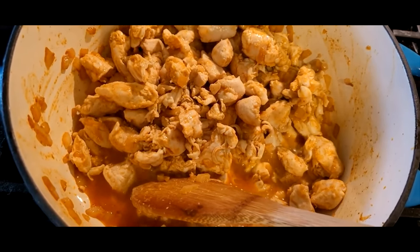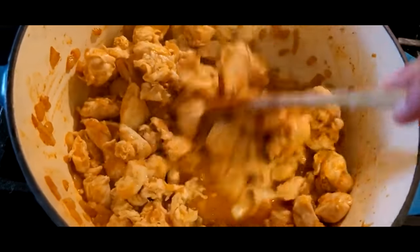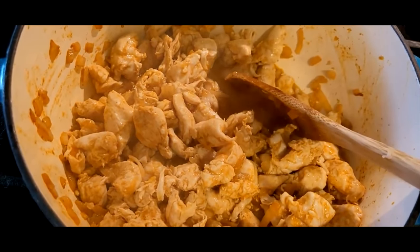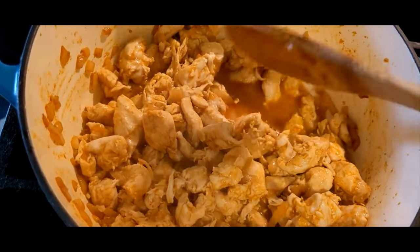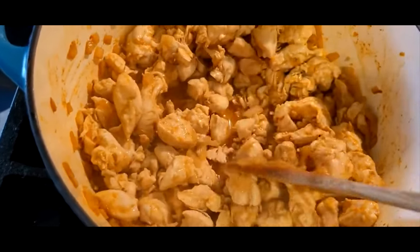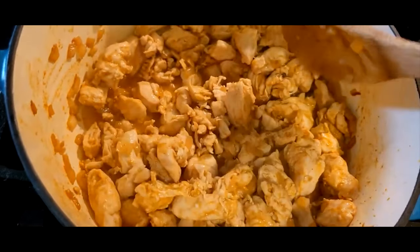With propane it cooks much, much faster so you really have to be on top of it. Even on the lowest setting it's pretty warm — I would say it's a good medium to medium-high compared to an electric stove or hot plate. I let the onions cook down just a little bit so they weren't super crunchy, but before they really started to caramelize.